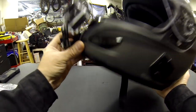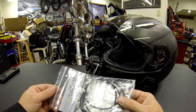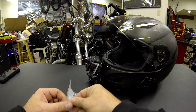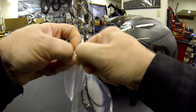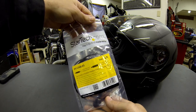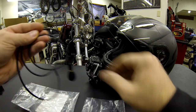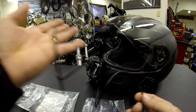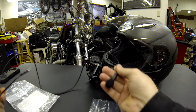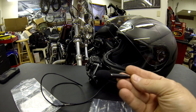I also have a little Olympus recorder for when it's really rainy and I need to record remotely. I have an extension cord from StarTech.com, got it from Amazon. I just run it into the little portable Olympus recorder. I think I show that in my Hero 3 Plus unboxing.